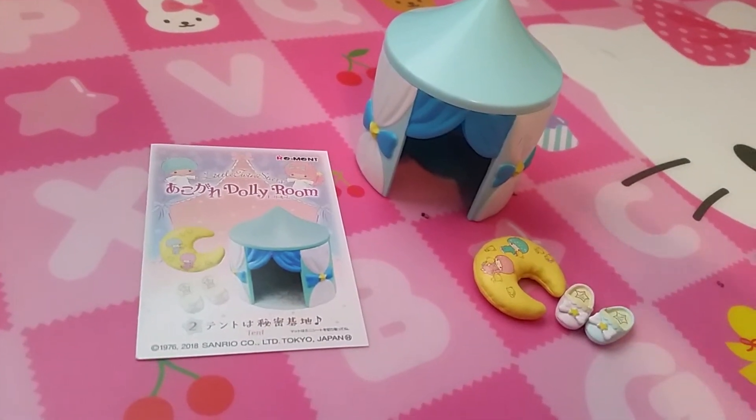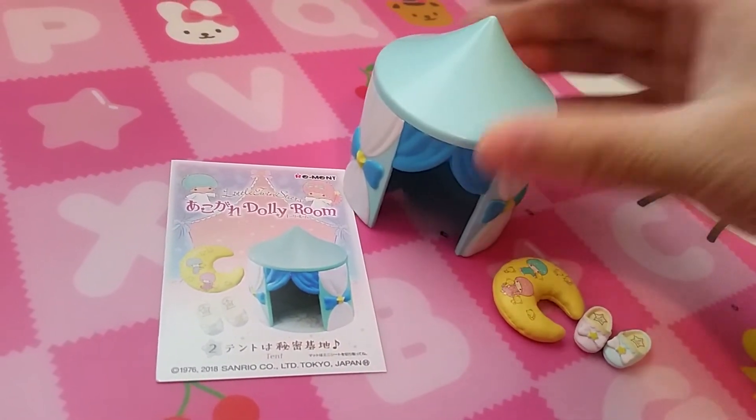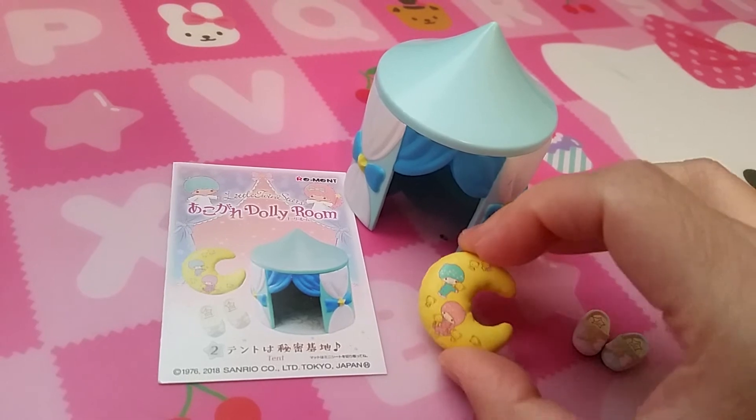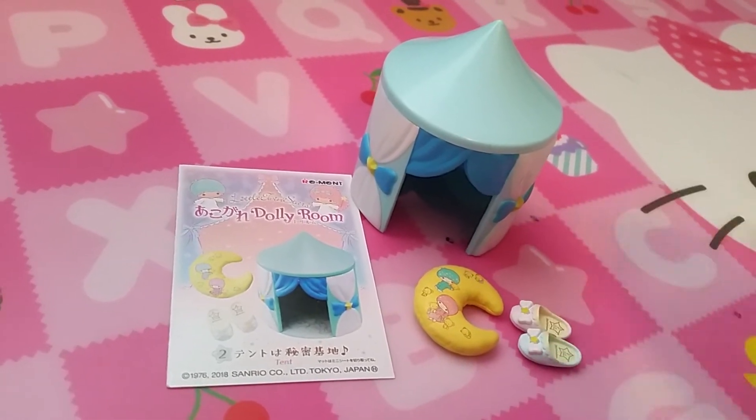Set two is called tent. Here is the little tent so you can put some characters in there. A little pillow and pink and blue slippers.